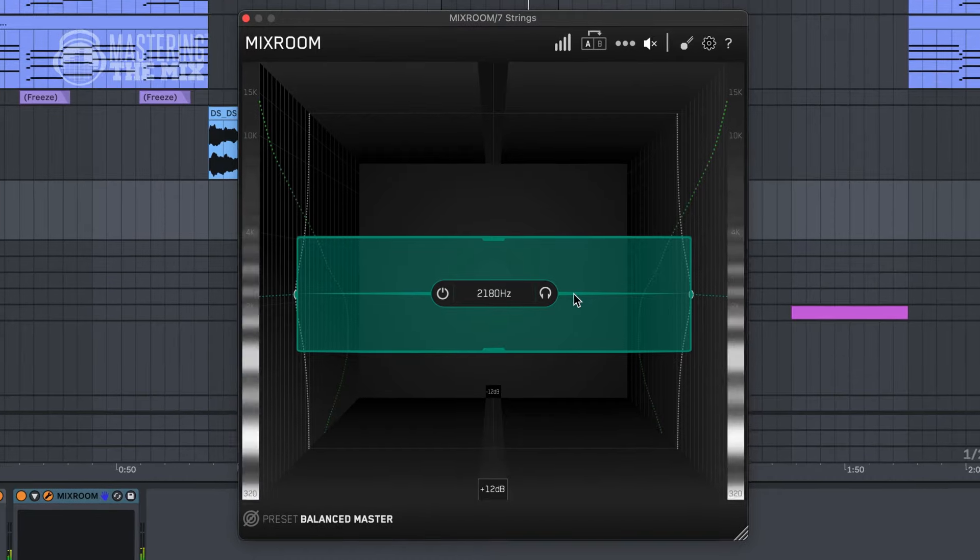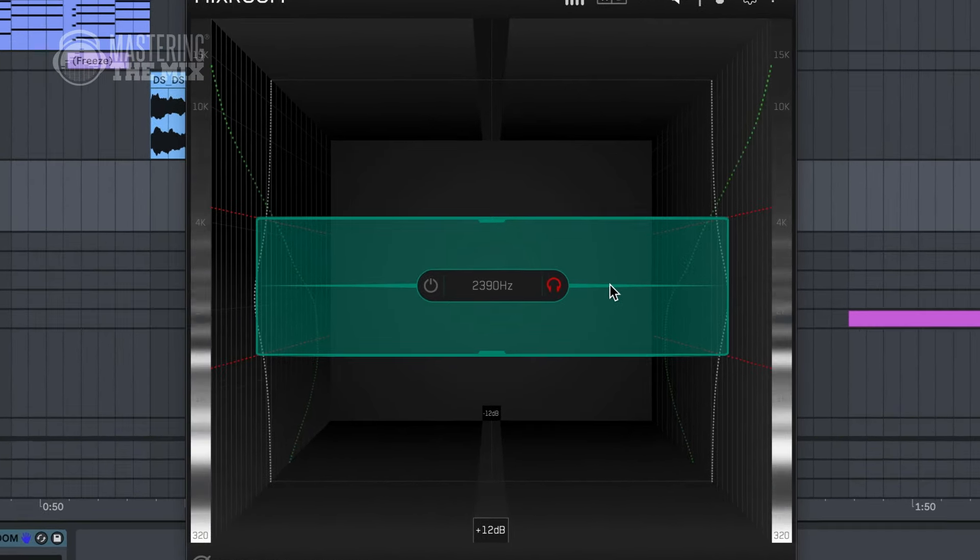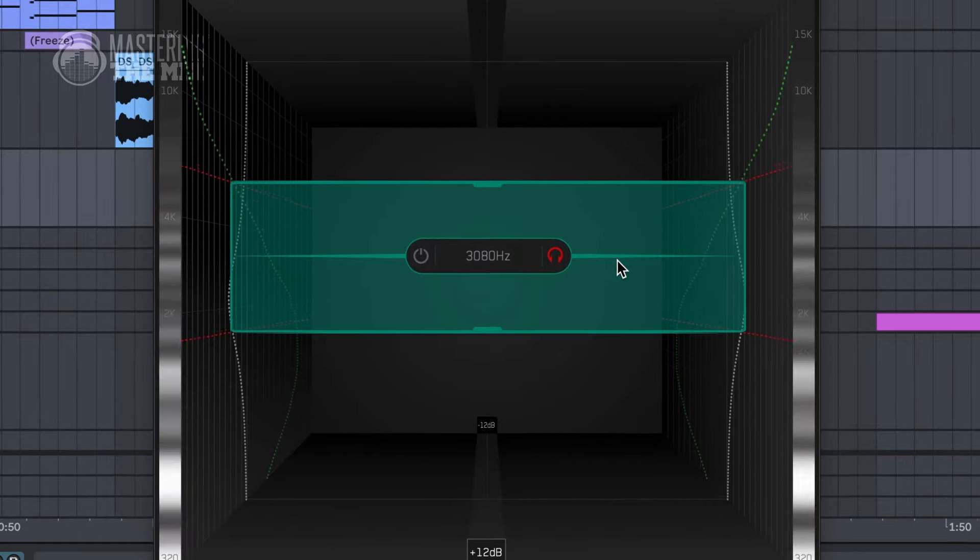Another tool that may not ring a bell when speaking of transients is EQ. On paper EQ may have nothing to do with dynamics, but once you boost the fundamental tones, you can recover the impact of individual sounds. You can find charts and cheat sheets online, but the best approach is to grab an EQ band, switch it to listen mode, and look for areas where the punch is.